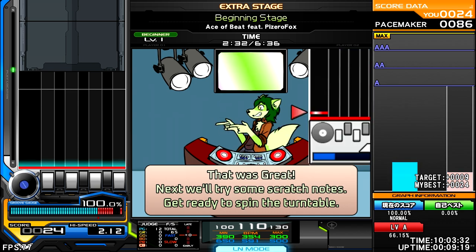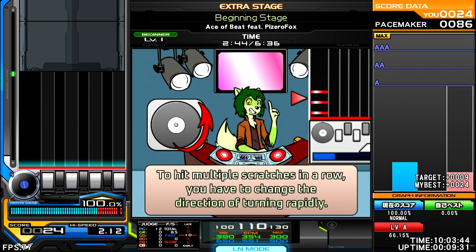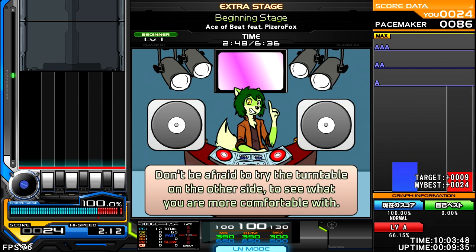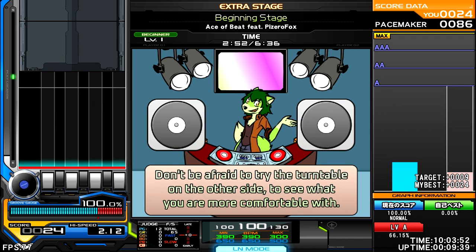That was great! Next, we'll try some scratch notes. Get ready to spin the turntable. Beware that the turntable is not just a button, but needs to be rotated in either direction. To hit multiple scratch downs in a row, you have to change the direction of turning rapidly. Don't be afraid to try the turntable on the other side to see what you're more comfortable with.